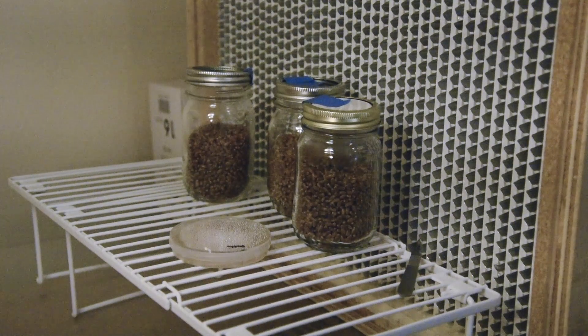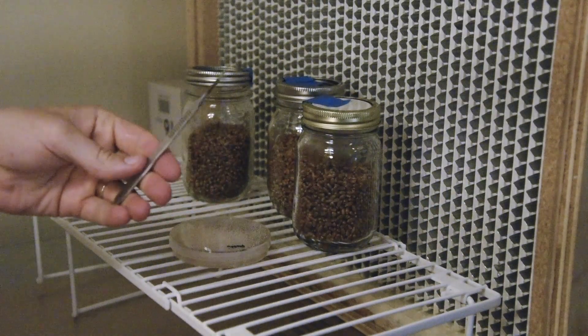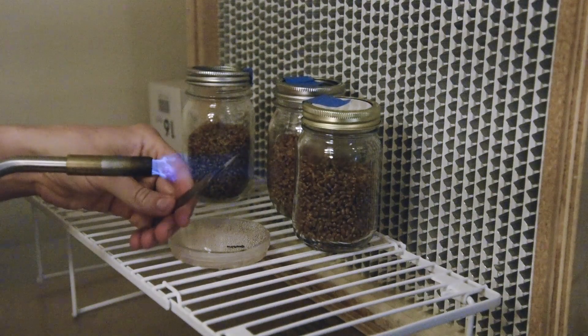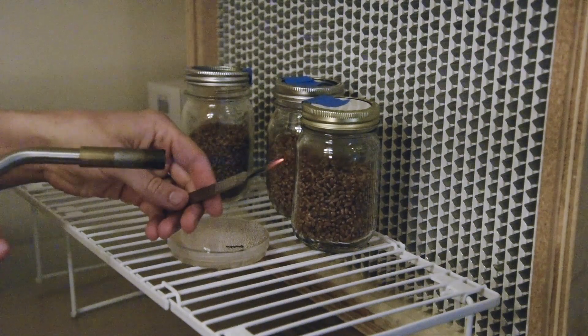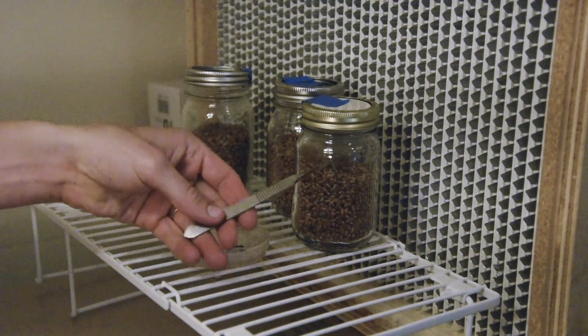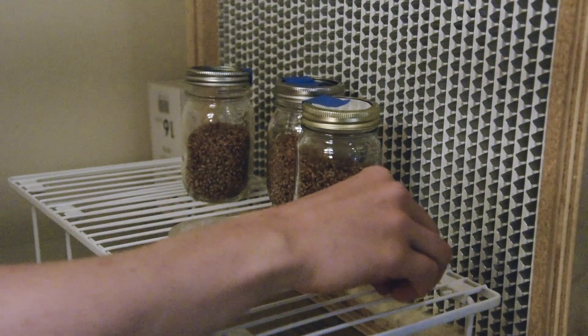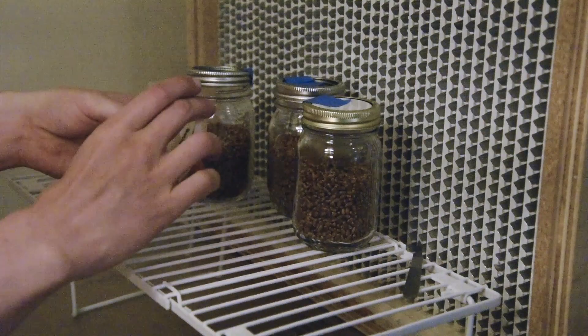I'm going to start with three jars that I previously sterilized, and I cleaned the workstation with rubbing alcohol. I want to flame sterilize my blade and then give it time to cool. I've already loosened the lids on the jars to reduce fumbling, and I'm going to do Reishi to this hydrated wheat, so I'm going to cut off the parafilm carefully.